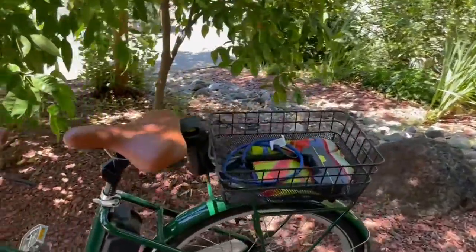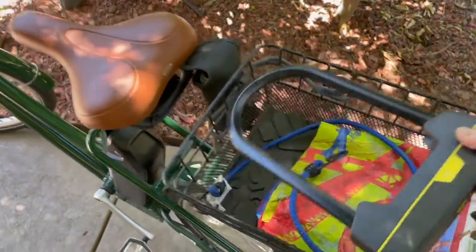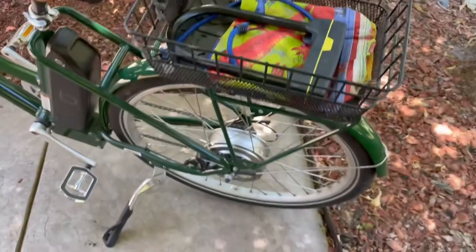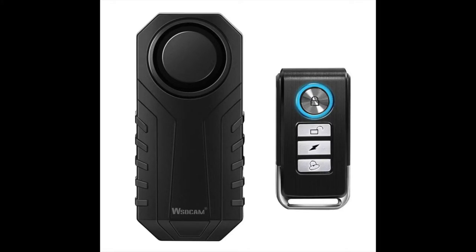Having multiple deterrents for a thief is the best process you can go. So obviously the u-lock, and then I added this bike alarm. There are different models out there, so be careful about the one you choose.